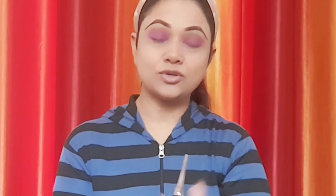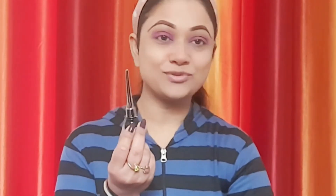The eyeliner I am using is NYB — this is my favorite. It is very easy to apply and very good for beginners. Now I will use the eyeliner for the eyes. I have put eyeliner on the eyes and created a small wing.